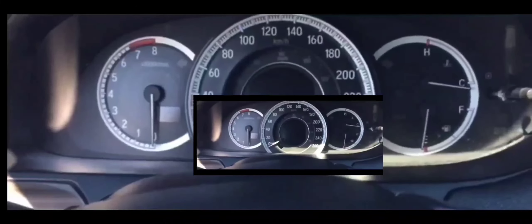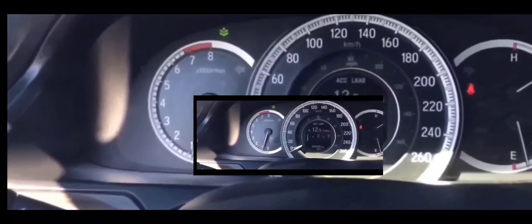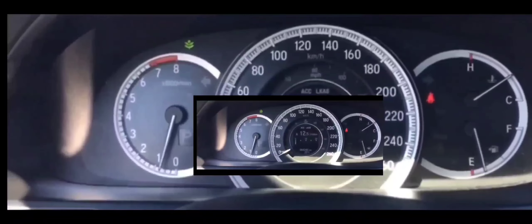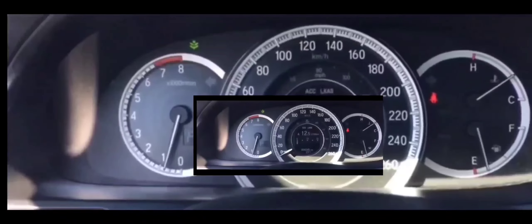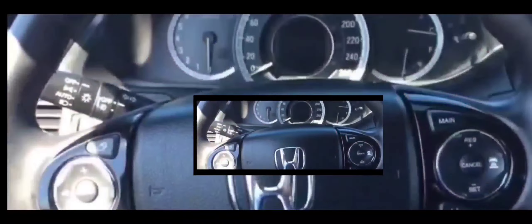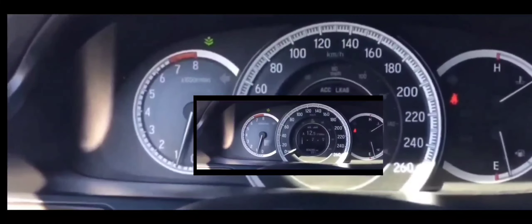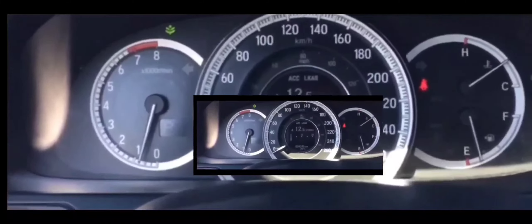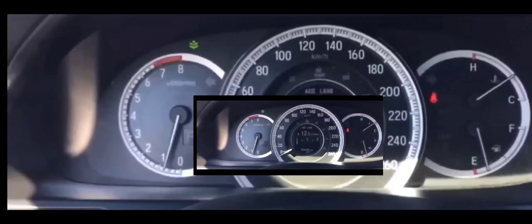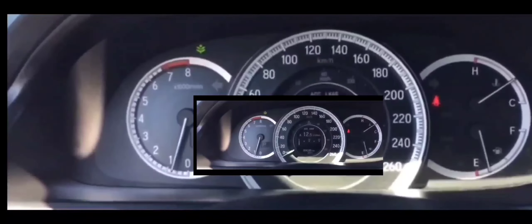I checked the ground wire and it was good. I still couldn't confirm the battery, so I went to a nearby AutoZone and got a multimeter. I tested the battery and it read 12.6 volts with the engine not running. A standalone battery reading of 12.6 volts with nothing running means the battery is 100% fully charged.